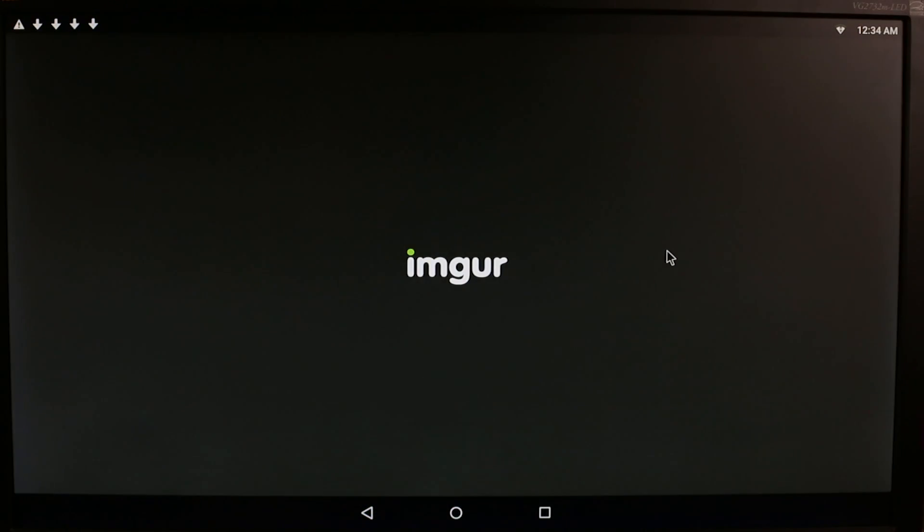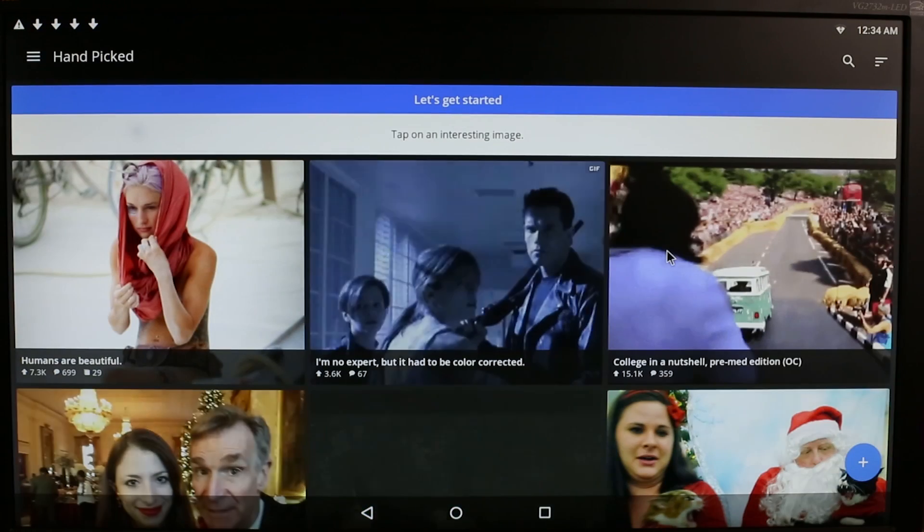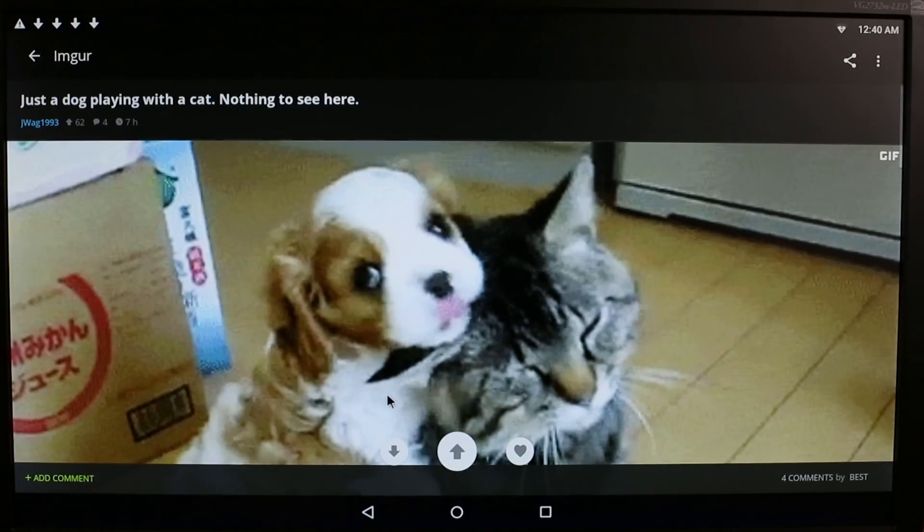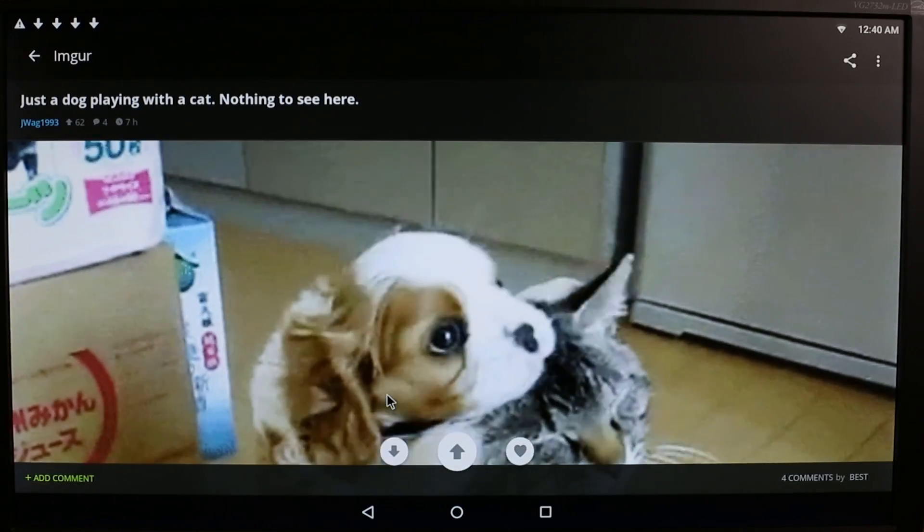It will now appear in our apps list as if we'd downloaded it from Google Play on a phone. Open it up, and you can see how well we can get to a video and how well it plays. Congratulations — you are officially cat video enabled on your DragonBoard.